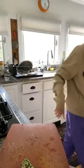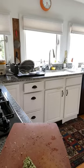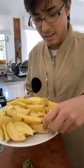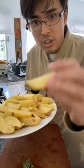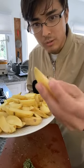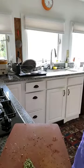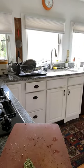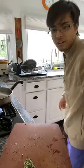You want to cut the potatoes first. Here are the potatoes in a triangular shape — this is a great shape because the thinner part gets really crispy. There's a lot of potatoes here. I'm gonna go get the frying pan.